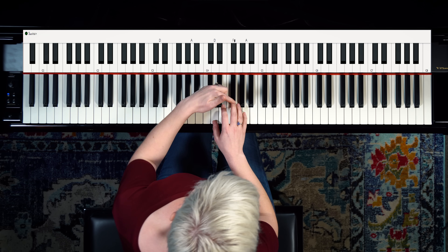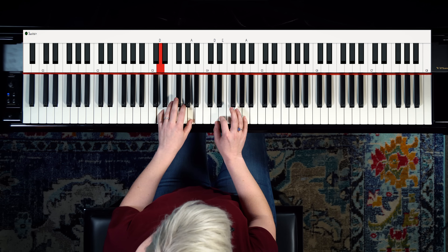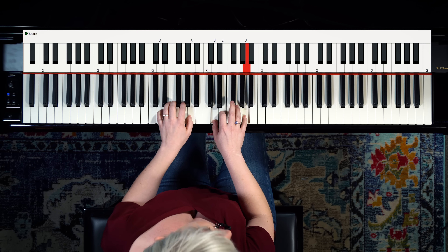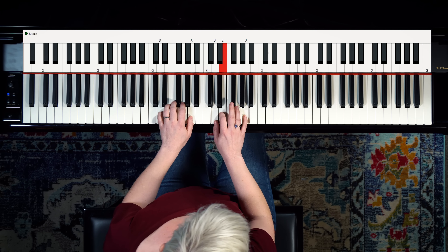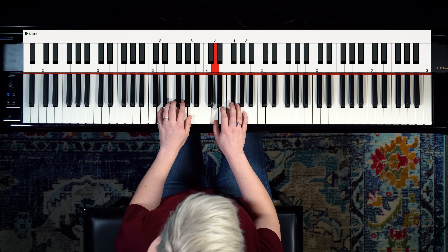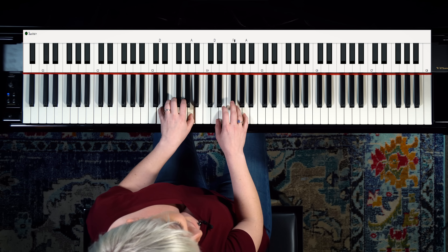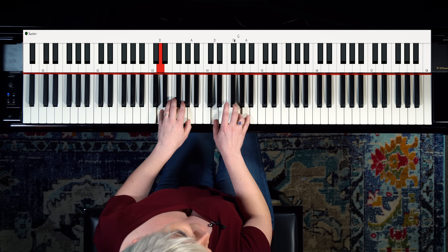And to play a sus chord, we're going to swap this third for a second. So now I've got D, E, and A. And this is called a sus two. Now we can swap that and go back to our normal D chord. Then we could go to the sus four — we're going to swap the third for the fourth. And you've just discovered the greatest time waster of all.